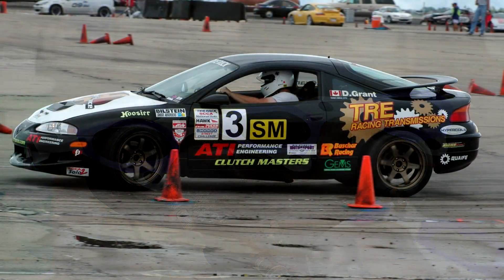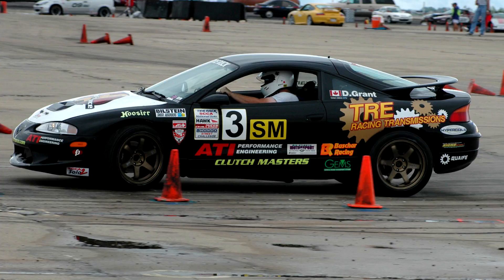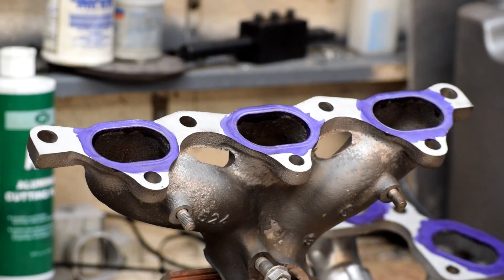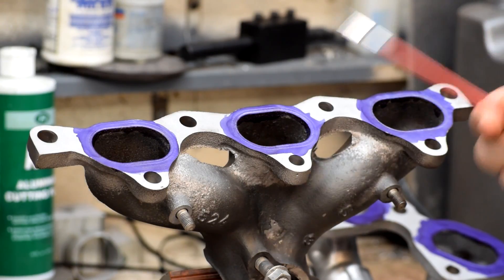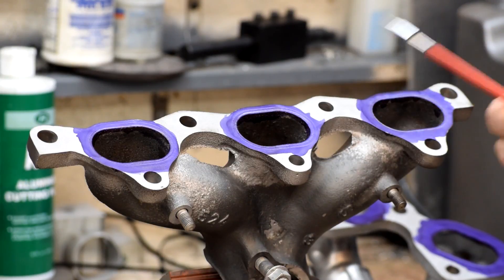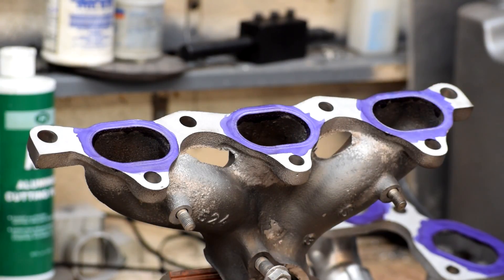Back when Far North Racing was an ongoing race team, one of the things we were kind of infamous for was consistently outperforming what conventional wisdom thought we should be doing given our particular setup. There was a conventional wisdom of how fast a car should be given a certain amount of components on it — a car with a big 16G turbo was expected to run a certain time, a car with a T28 turbo was expected to run a certain time. And we were always faster than that.